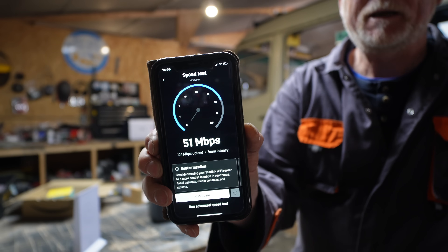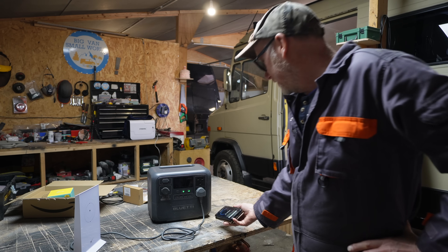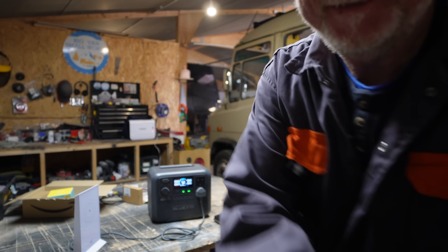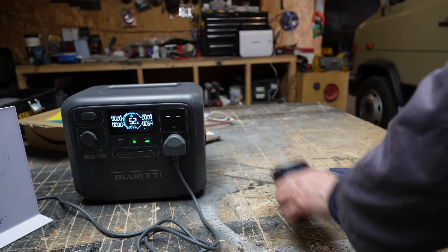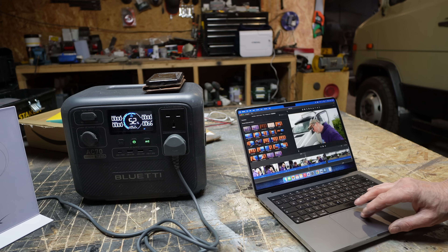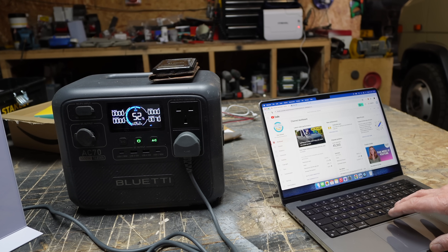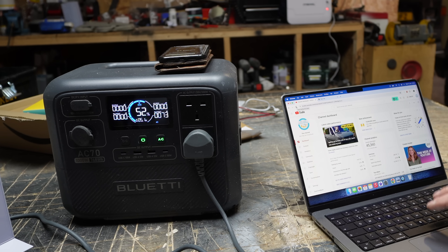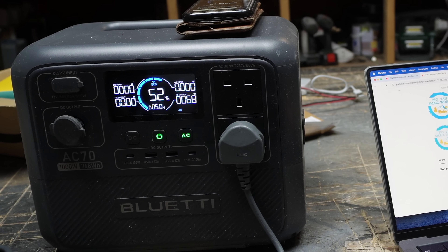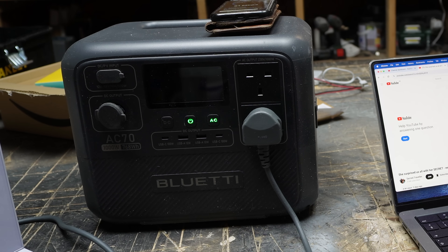The speed test is showing 51 megabytes per second download and 10.1 megabytes per second upload. Let's see what happens when I'm on my laptop — super quick, it really is really fast. Watching video, it's peaking at 72 watts. So we'll say it's hovering around about 70 watts under load.